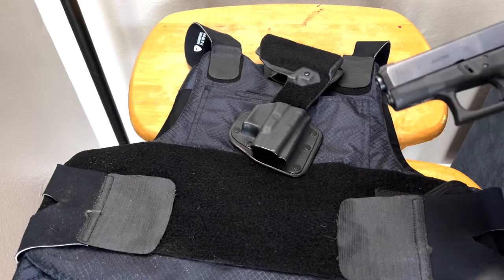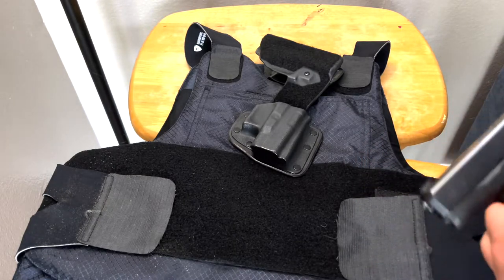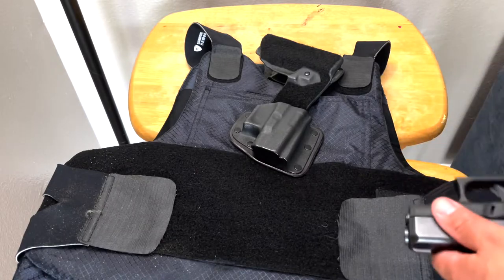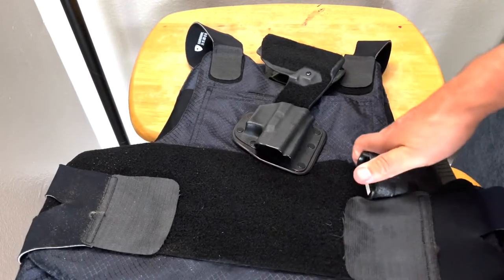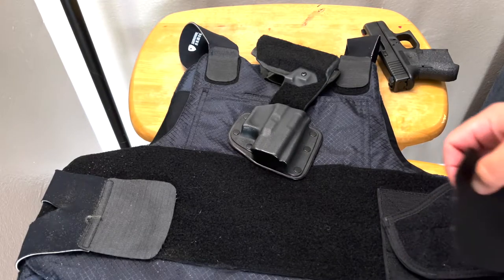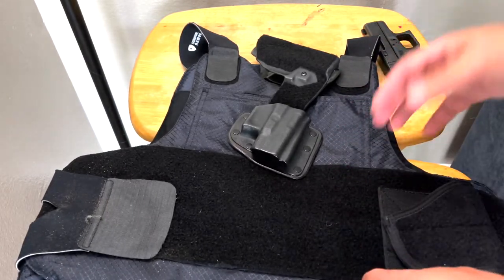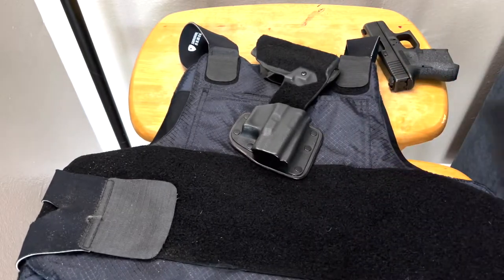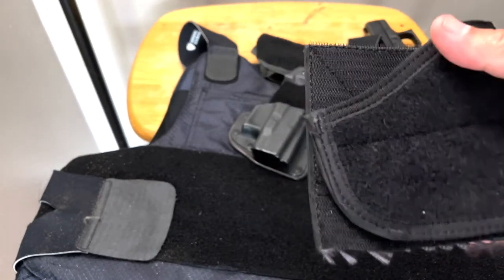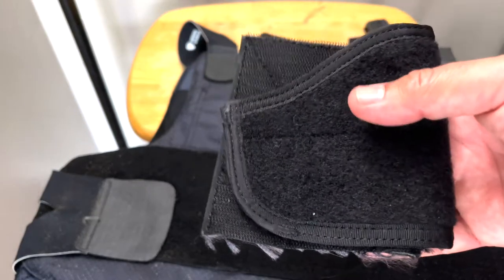If you carry a Glock — and yes, it's already unloaded — the last thing you want to do is hit the trigger for it to go off when you're putting it in. Never had that issue with this holster. With the cheaper holster I just showed you, I did. It's a perfect little holster — never had any problems with it slipping. If you have Velcro on this side, you can use the strap to hold it in place, half on the holster and half on the vest. It's a great holster for $20. If you're on a budget, this holster works really well.